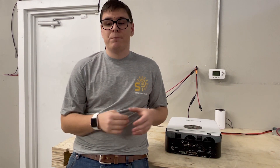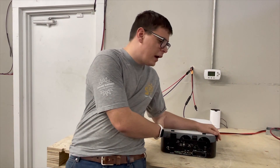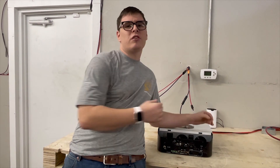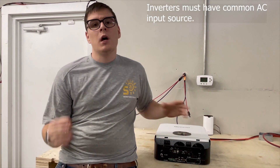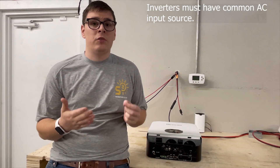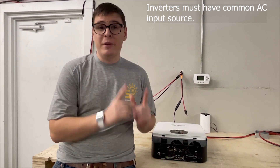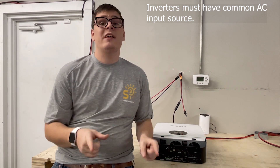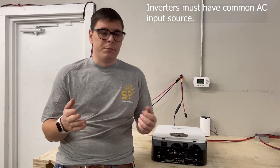If you're going to stack multiple inverters, keep in mind that you can't just power one at a time with a generator. These inverters require a common AC input source — so if you have a 9000 watt generator, you can't just use it for one inverter at a time. You need a generator that is twice as powerful to run two inverters simultaneously.